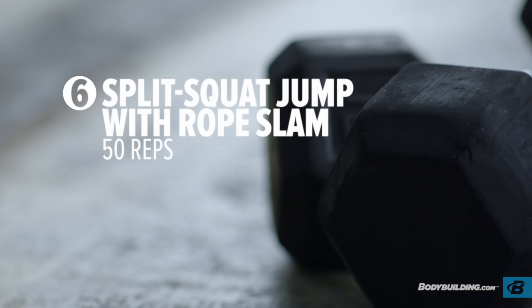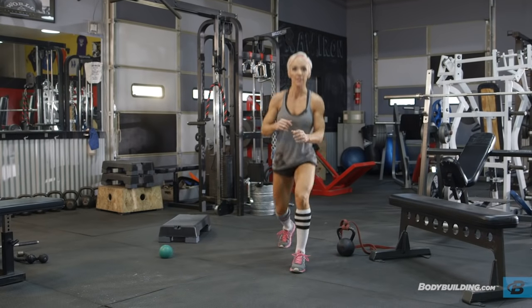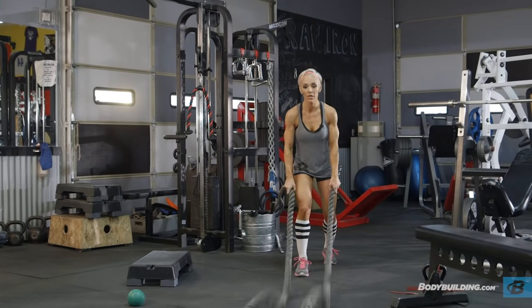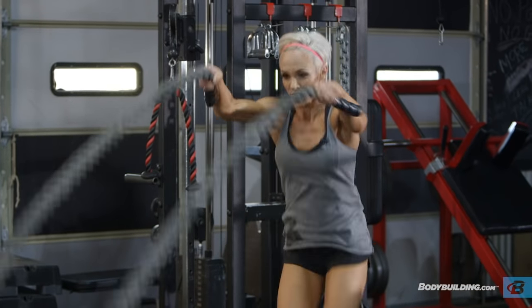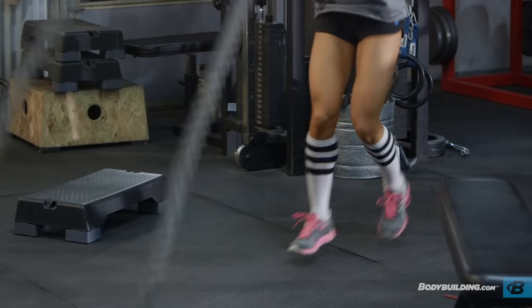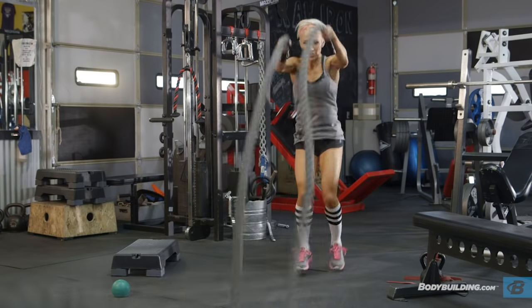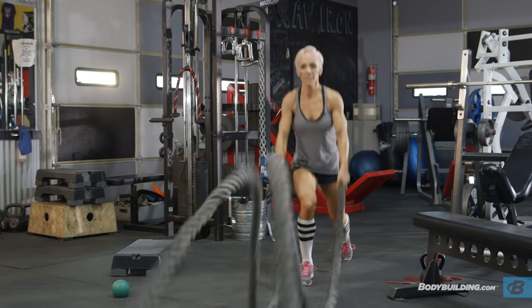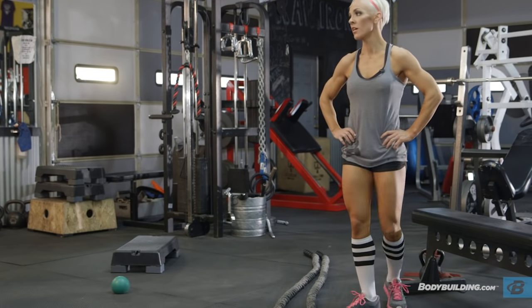Next up: split squat jumps with a rope slam. If you're at home without ropes, just do the split squat jumps. 50 reps. While you do these, you're going to start feeling a lot of fatigue in your legs — we've been working them like crazy. Now we're splitting the legs, working one at a time, coming right out of burpees which used both legs. Make sure you stay strong and keep your form intact because your legs are going to be fatigued. Your quads, hamstrings, glutes, and calves are all going to be burning. Hang in there and do your best.